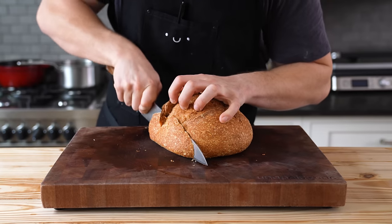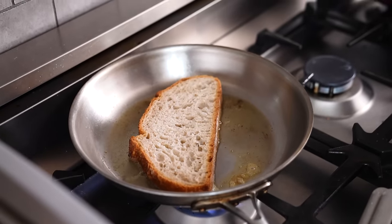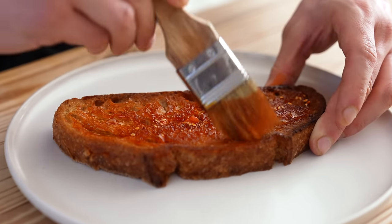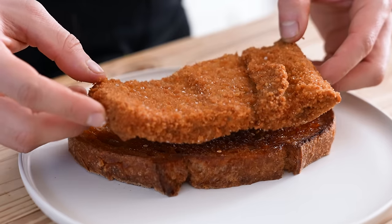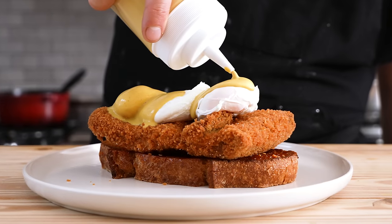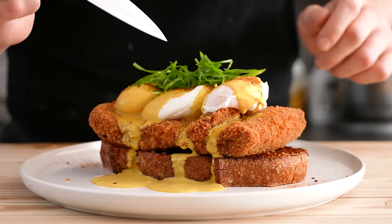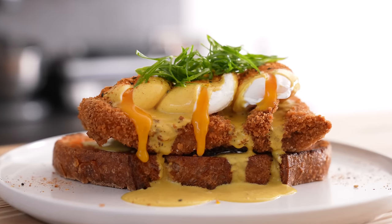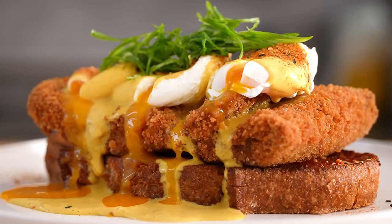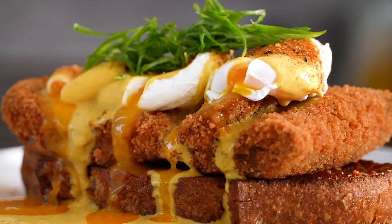Let's assemble this beauty. You want a nice crusty loaf of sourdough, a proper hearty slice about three quarters of an inch thick. Toast your bread in a pan with butter over medium heat until nice and roasty toasty. Once toasted, brush your bread generously with spicy chili crisp. Top with your katsu, followed by three beautifully poached eggs. Generously drench that in your Japanese curry hollandaise. Top with a little shichimi togarashi, some thinly sliced green onion, and of course — give those egg yolks a little doink with a knife. Let's just take a moment to relish in the beauty in front of you.